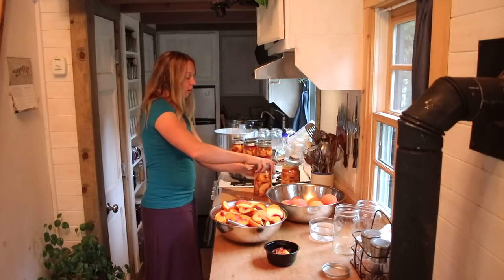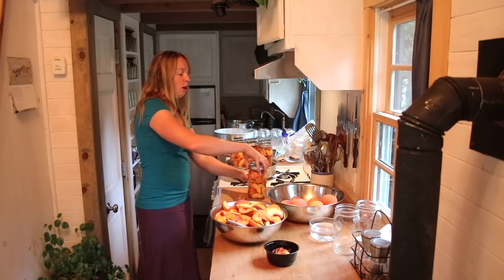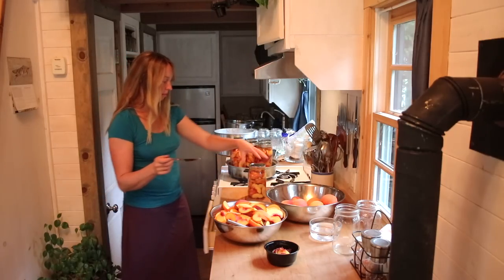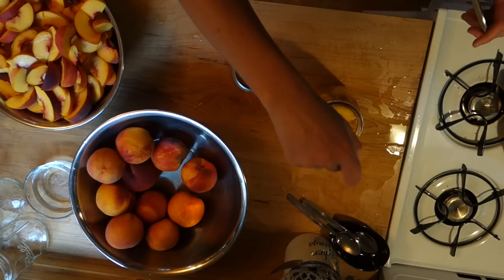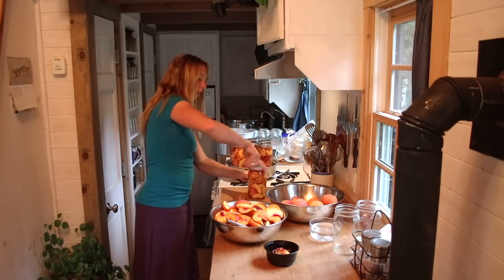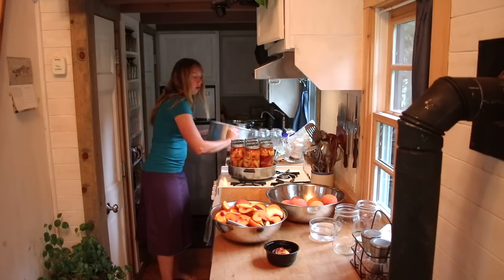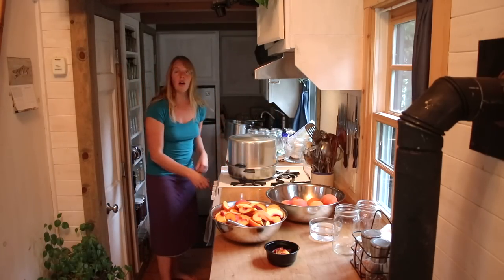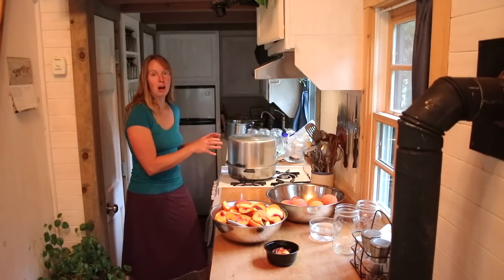The other thing to be aware of is I only want to prepare seven jars at a time. I can slice more peaches and even pack them in the jar, but I wouldn't want to fill the next batch with hot syrup yet and then have them sitting there cooling off on the counter while this batch cans, because I want it to be as hot as possible when they go in. There's an air bubble right there — it's not a bad idea to do this around all your jars to let the air bubbles out.